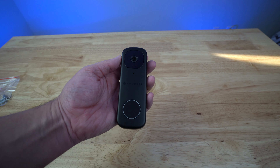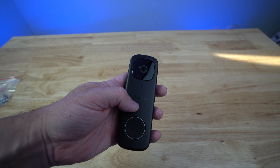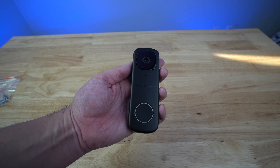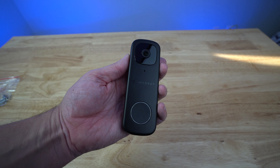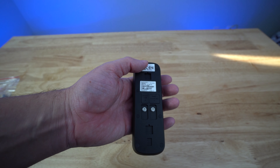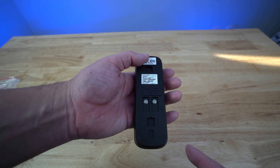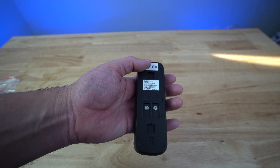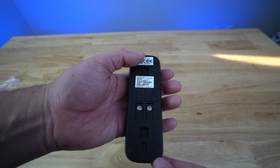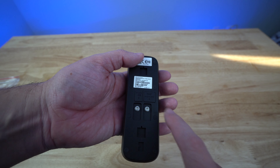Here's the doorbell. It's a nice flat black plastic design with the camera up here. You got the logo in the middle and then the button with lights around it — nice solid press. On the backside, there is a QR code on the top that you can use to scan when you try to get this connected to your iPhone app or Android app. Then you got the two screws to wire up your doorbell to your wiring. There's also a micro USB spot as well as a reset and micro SD card slot behind here.